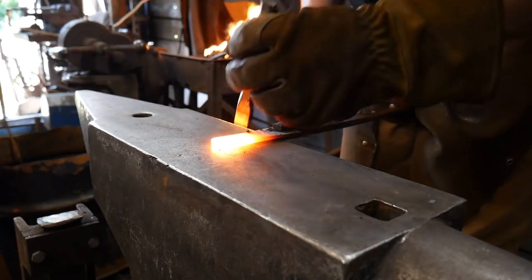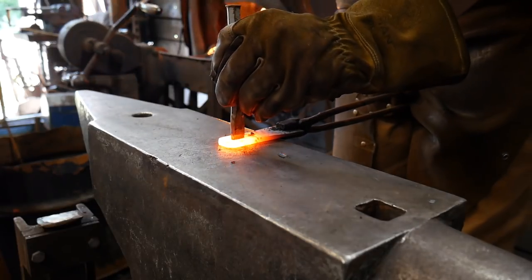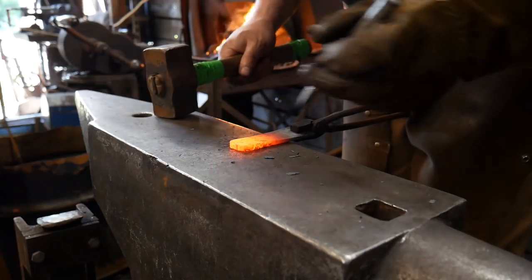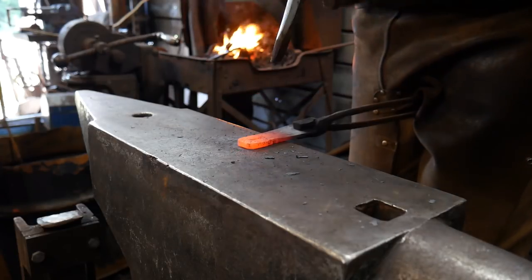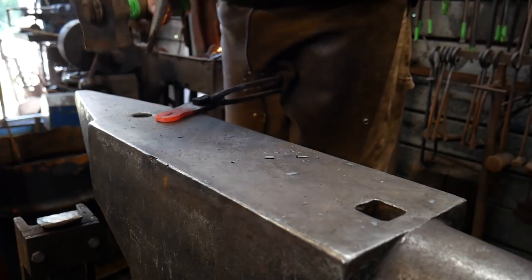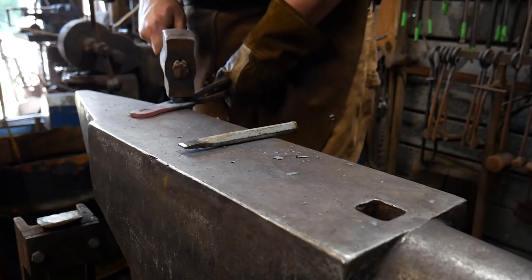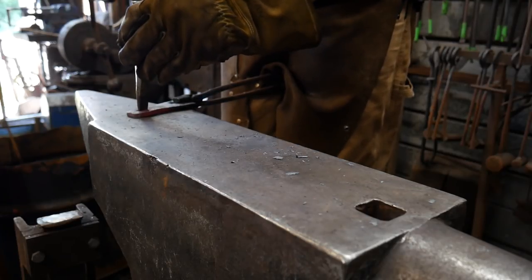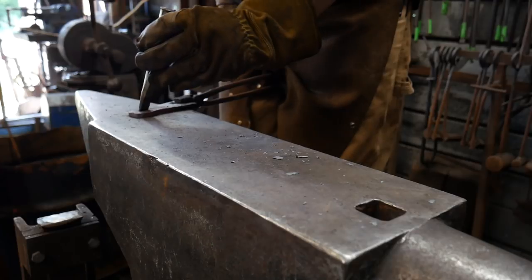Bring it out, set it firmly on the anvil, find that slot mark, give it a couple really good hits, and you're down at the surface of the anvil. Flip it over, look for the eye of the chisel cut there, and give it a couple wacks. If you do this at a slightly lower heat — even a black heat — you'll have better luck shearing out the plug. At a higher heat you'll have a little bit of rag to clean up, but just take your time with the edge of the chisel.